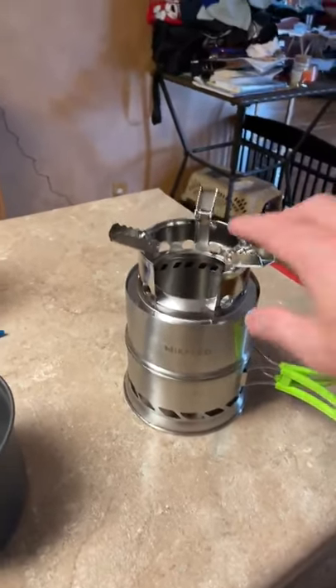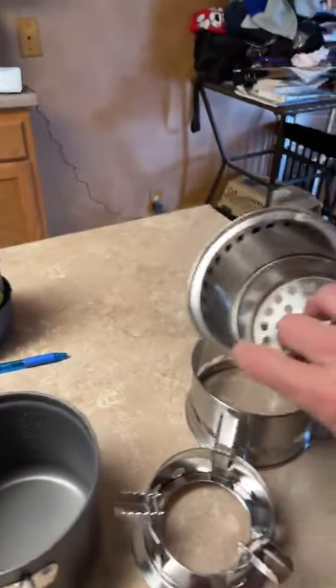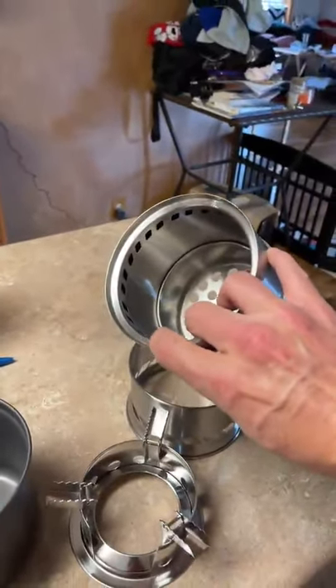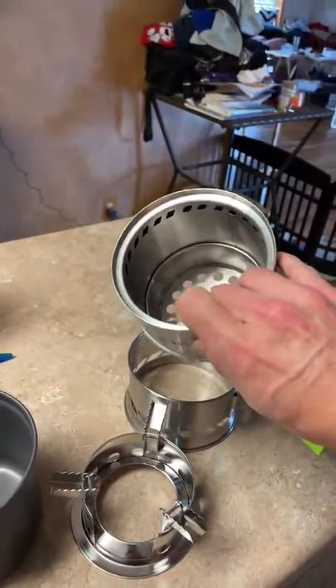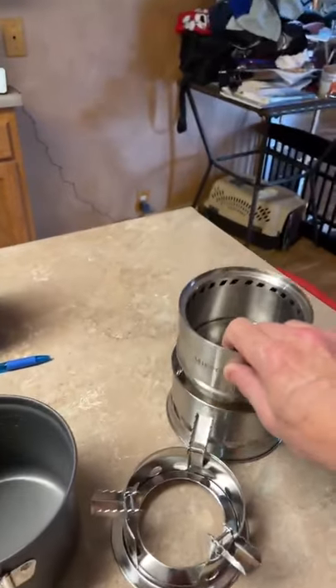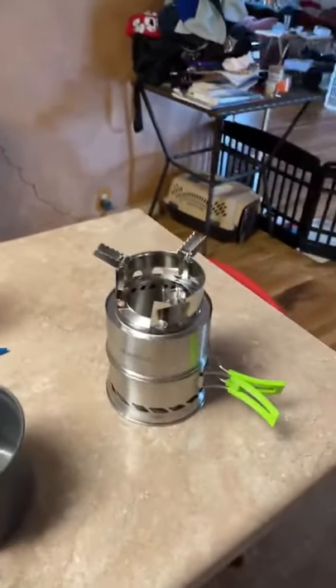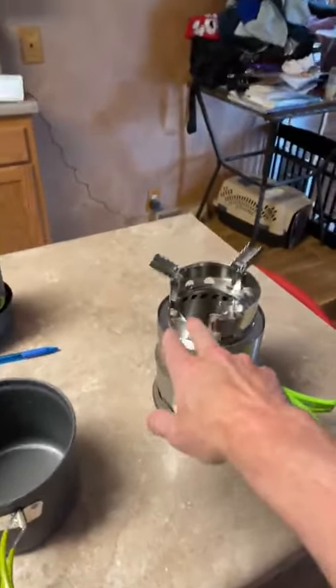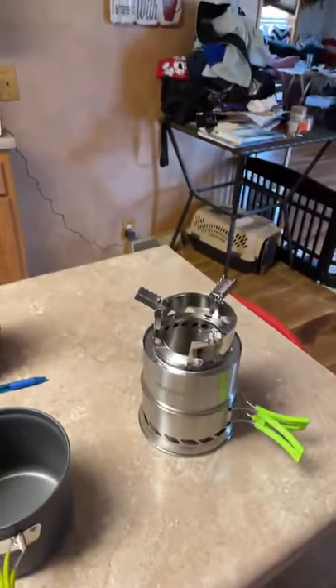The only thing I would suggest when you get it is to file down some of these edges, because it's stamped so they're very sharp and will cut you up very fast. But besides that, I can't wait to actually use it — it's very well made. Here's your little slot for the wood so you can feed it. Very impressed.